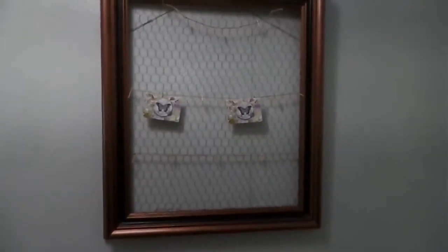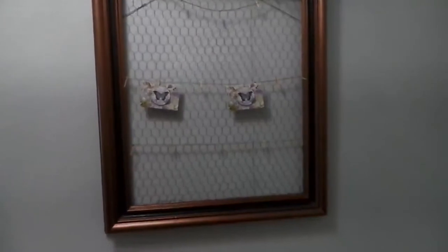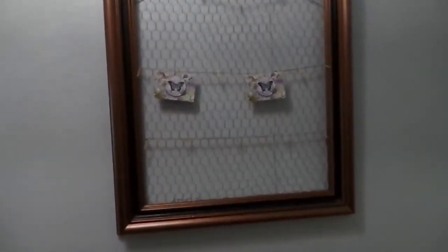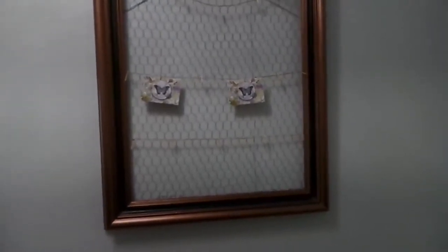This is the end result of my DIY chicken wire frame. I used copper metallic paint for this wooden frame, then put on the chicken wire for the background and used some string and clothespins to hold pictures, memos, greeting cards, or whatever you want. It wasn't that difficult — you can choose whatever color you want and put on pictures or notes.